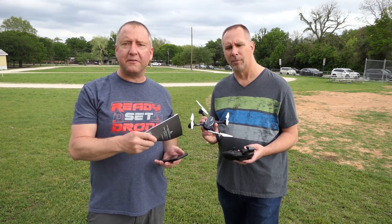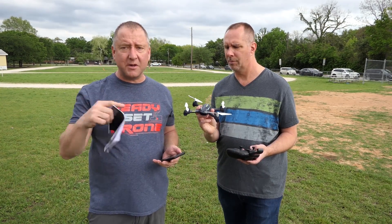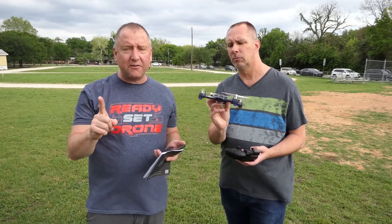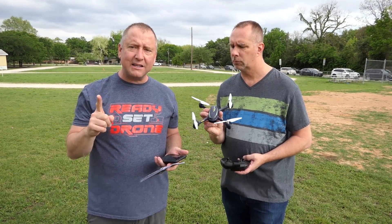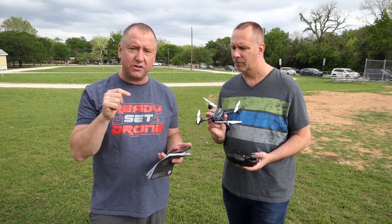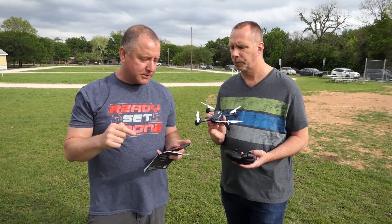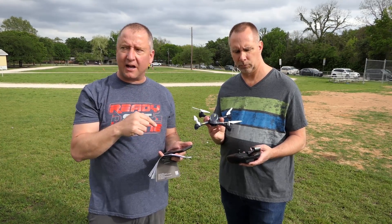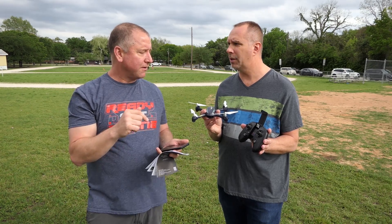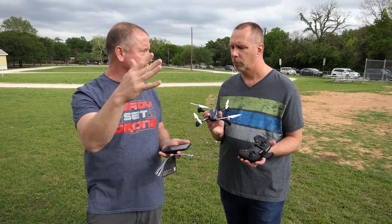I'm here with my buddy Brad, all the way from Virginia, and we are about to fly the Hubsan X4 Desire Pro with GPS. As I mentioned during the unboxing, the X4 has been a popular Hubsan for many years, but what they've done on this one is added a pretty nice camera as well as GPS. For all of you watching: it's not an easy setup process — we had to read the instructions. Brad's phone was seeing both the Bluetooth and the Wi-Fi. There's a double-step process: you connect to the camera via Wi-Fi, and you connect to the controller via Bluetooth. Bluetooth has limited range — about 30 feet — but since your phone is sitting right in the controller, that's not an issue. With Wi-Fi you get greater range for the camera so you can get a live transmission.